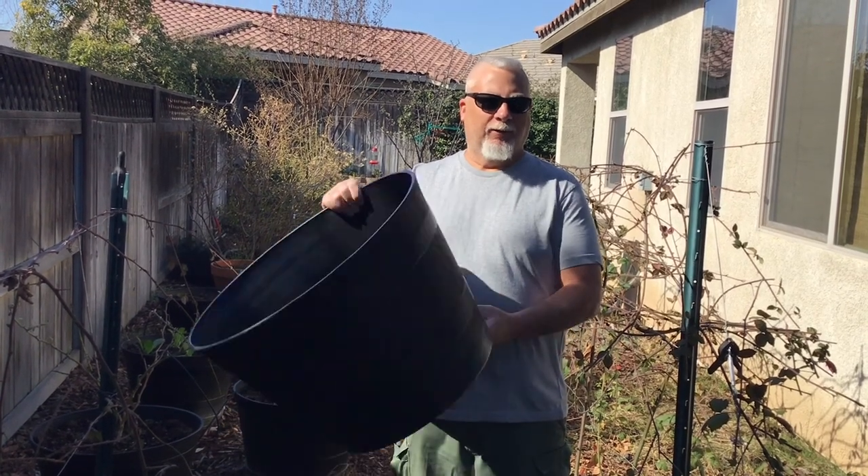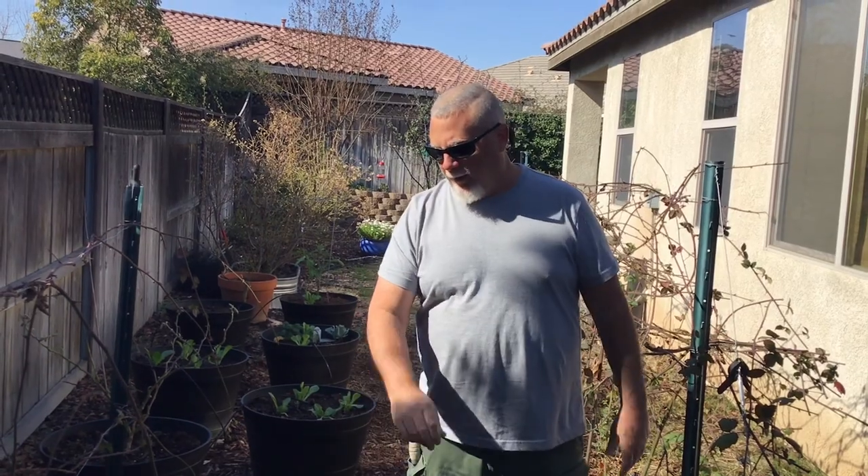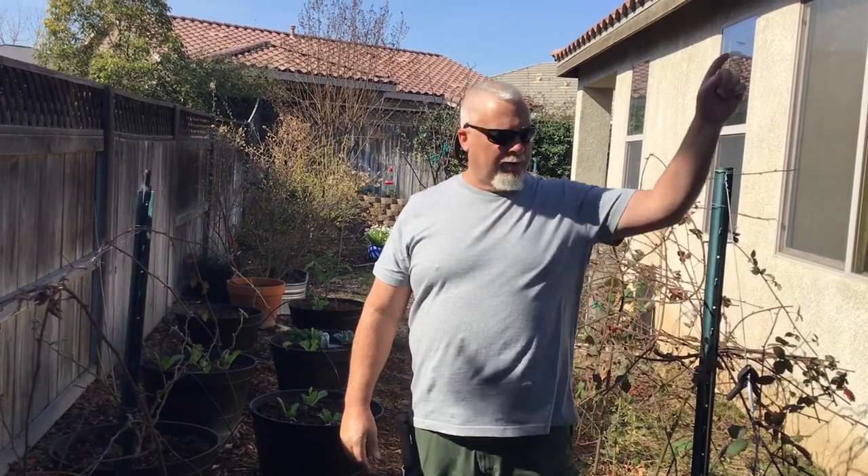Welcome back everyone to the Readiness Channel. Today is all about building a container garden. I think all of us at some point in our life have gone to the store and bought a tomato plant or some other vegetable plant, come home, stuck it in the yard, and just wondered why we didn't have much success.